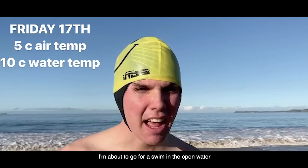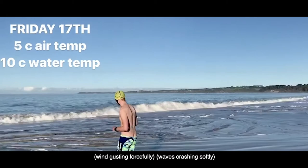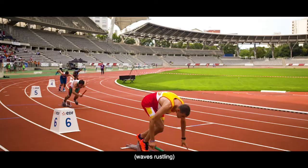Good morning, it's Harry here. I'm about to go for a swim in the open water at Point Leo Beach. Everybody stay safe and stay connected.